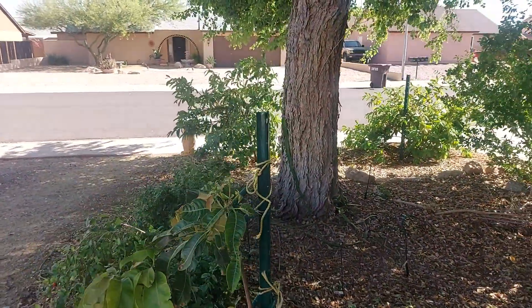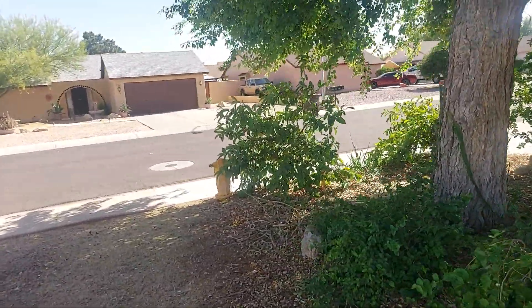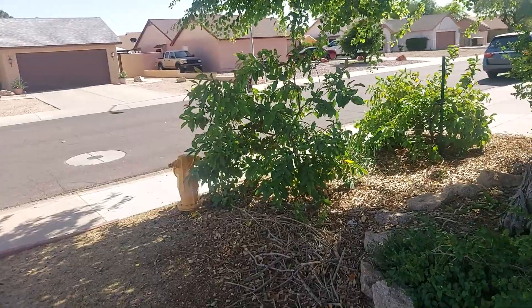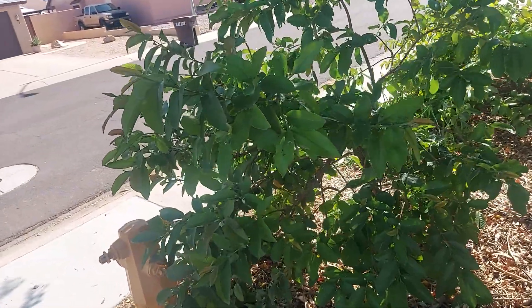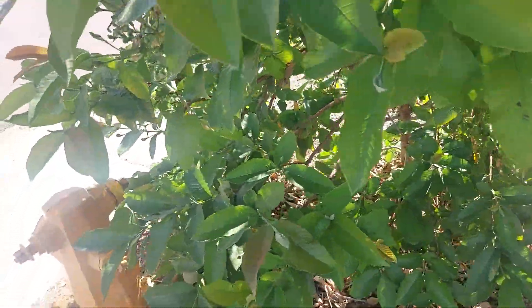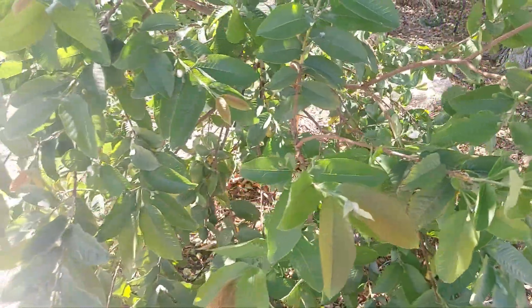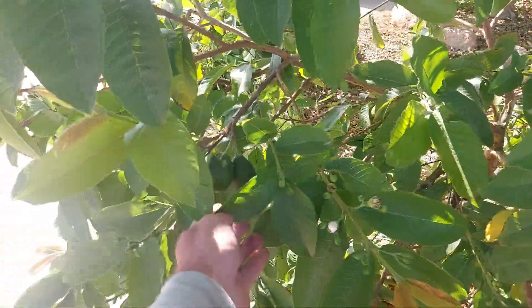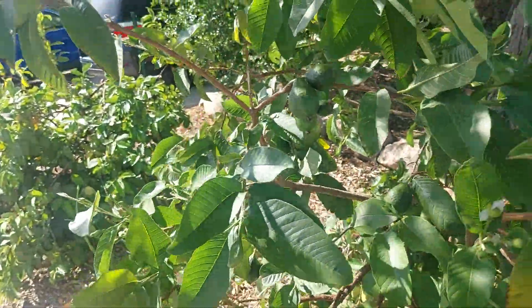The guavas I have up front by the street — my pink guava, the ruby red supreme — I've probably had about 40 guavas already, so that harvest is pretty much complete. But it's flowering again with all these flower buds, so it's going to give me a second harvest, maybe even a third because fruits are still growing on it.